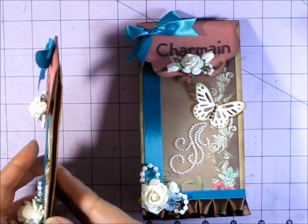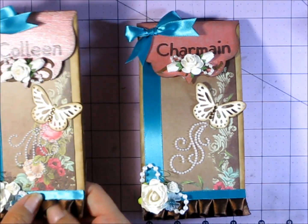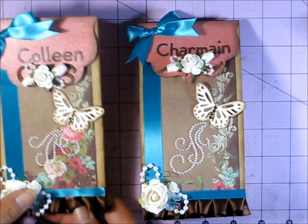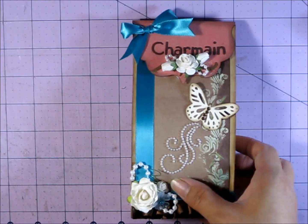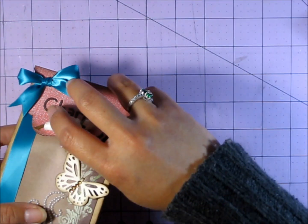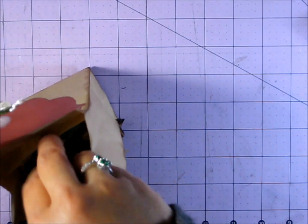I kept the back plain so they can fold it flat if they want and store it — it's up to them how they'd like to use it. When you open it up on the inside are the goodies.